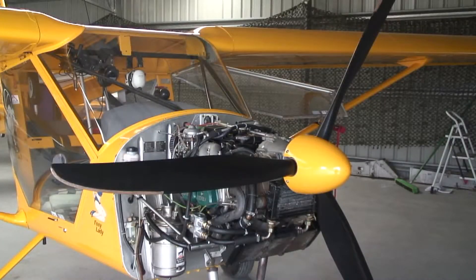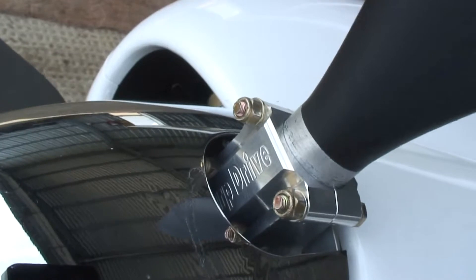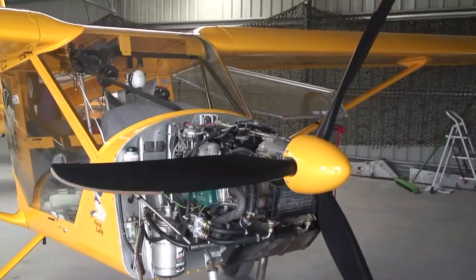As far as the propeller is concerned, there are currently two particular choices, although others are being considered. The first is the Warp Drive three-blade carbon fiber on-ground adjustable propeller with nickel leading edges, and the second is the Kiev prop three-blade composite on-ground adjustable with brass leading edges.